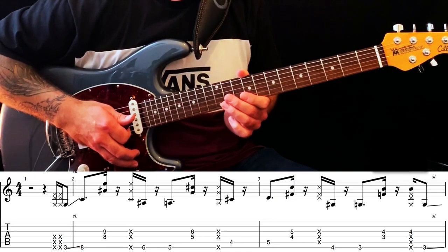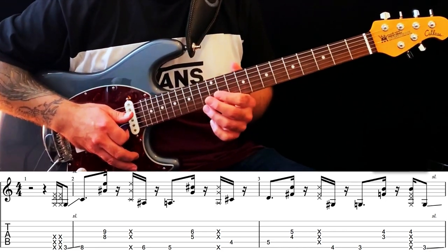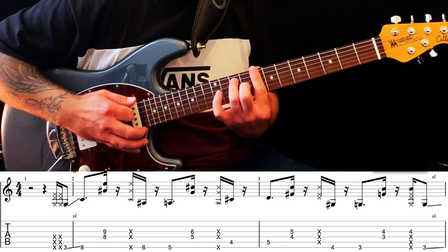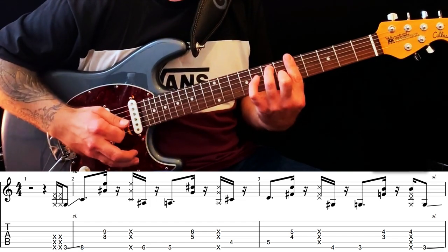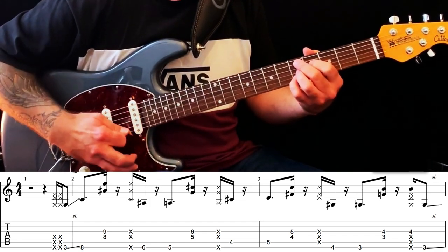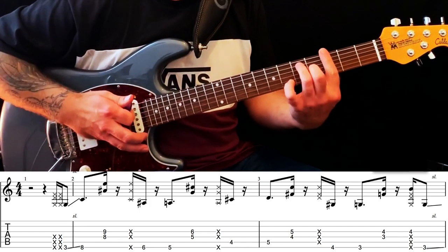For this first part, let's have a look at the chords that are being outlined for this opening riff. So we've got C dominant 7, A dominant 7, D9, and G dominant 7.